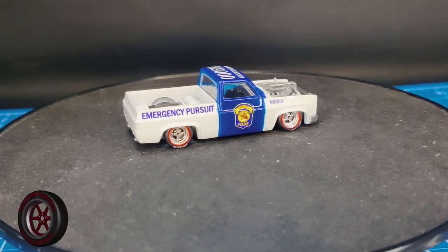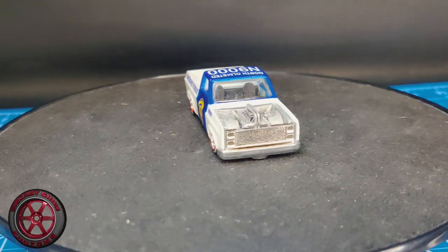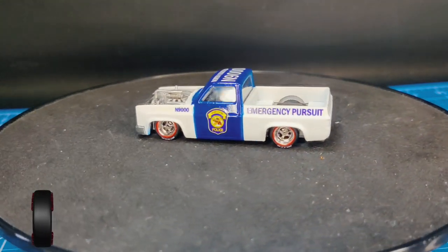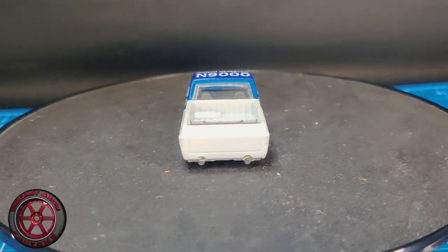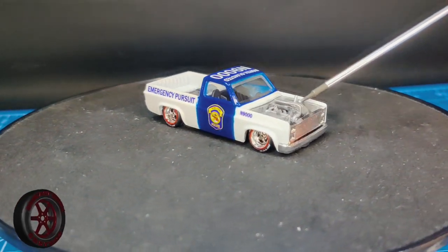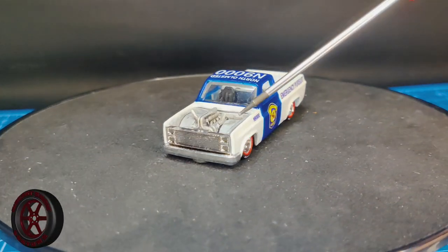Used a plastic base for this to be able to fit that 3D printed engine. Still a work in process. I'll leave a link to the guy who did it — he's on Instagram. It's not glued down yet, but I was able to get it in there. It looks good as a display model.